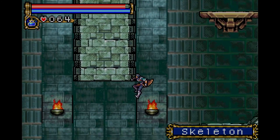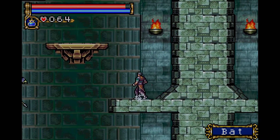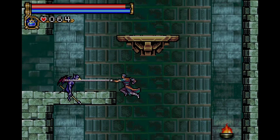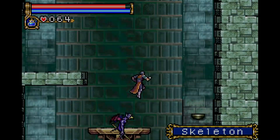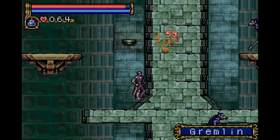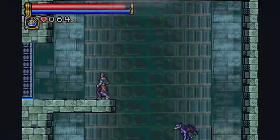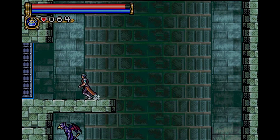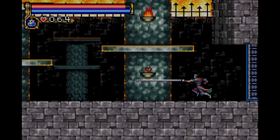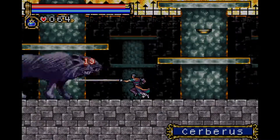I bought Portrait of Ruin and Order of Ecclesia at around the same time, right before Halloween — 2011 or 2012-ish, quite a while ago. I beat those really fast and I was like, I love these games. Harmony of Dissonance is another one that came out after this game on the Game Boy Advance. I liked it, but it was a little different — too colorful, too bright, the main character looked really ugly compared to Nathan Graves. The game felt really short and not very memorable, but it wasn't bad. Aria of Sorrow, on the other hand, I didn't think it was that great at first, but the more I played it, the more it grew on me.